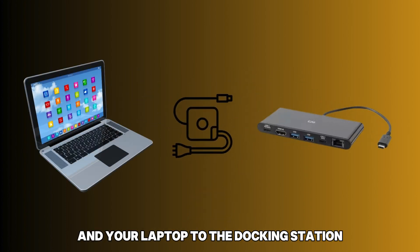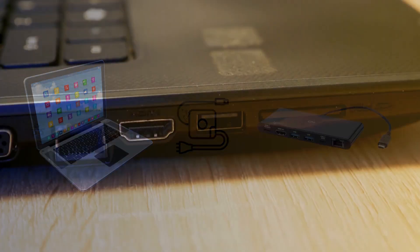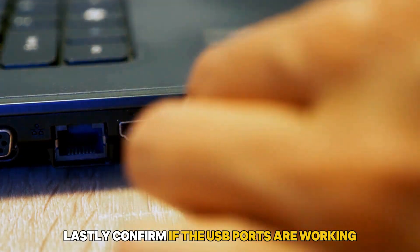Next, connect the power source and your laptop back to the docking station. Lastly, confirm if the USB ports are working.